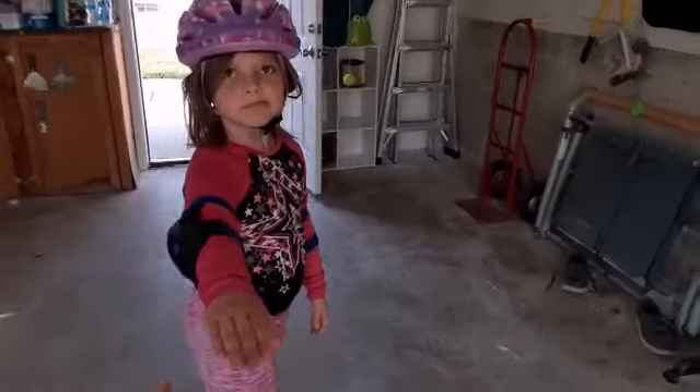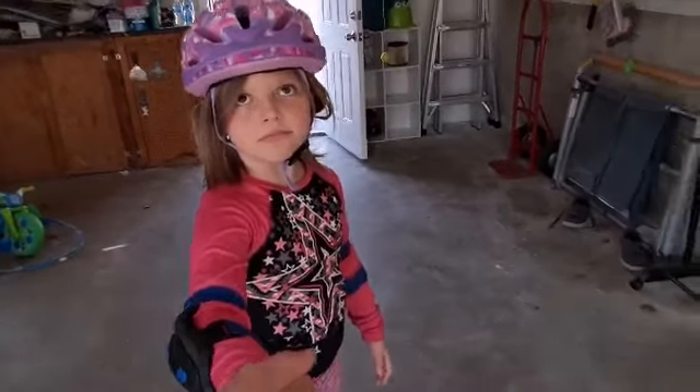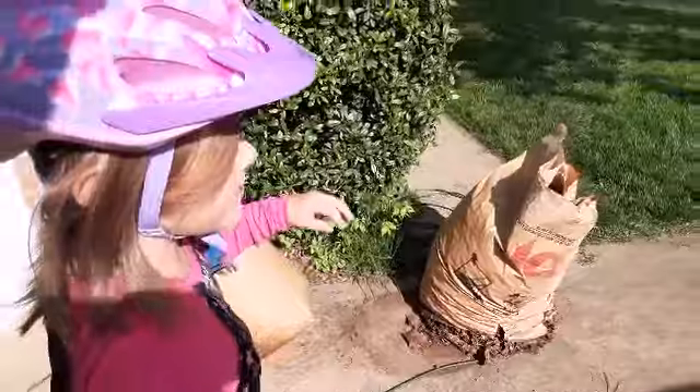Are you filming me? No. Are you filming? I'm not filming you as far as you know. Hello guys, welcome back to my channel. I mean, our channel — me and my brother, Ethan.